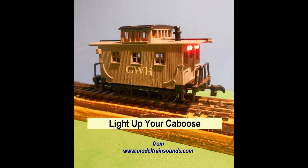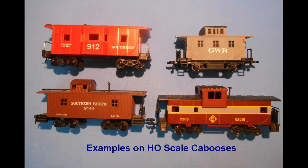Hi, Bob Wilkins here again, this time with another project to add lights to a HO scale caboose. Model railroad freight train cabooses come in many forms and livery colors depending on the railroad name. Cabooses were maintained on US railroads up until the 1980s when they were replaced by a flashing rear end device used on freight trains today.